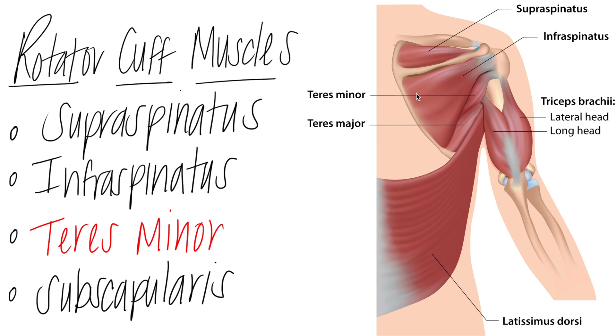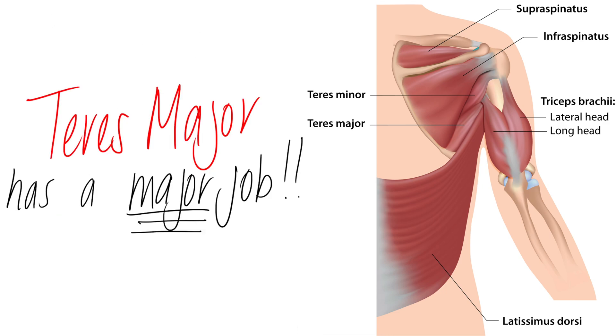Notice that teres minor is one of the four rotator cuff muscles, yet students often accidentally say teres major instead. An easy way to memorize this: teres major has a major job. Teres major is a synergist with the latissimus dorsi — look how big that muscle is, covering the entire lower lumbar region.